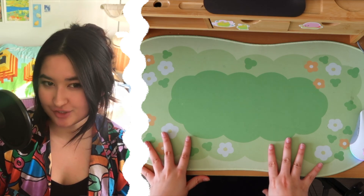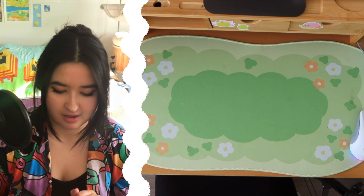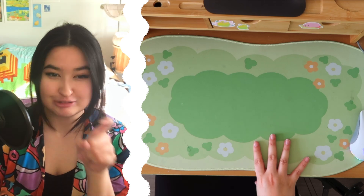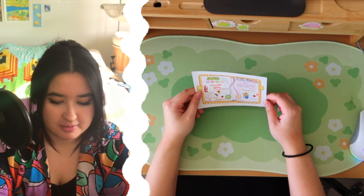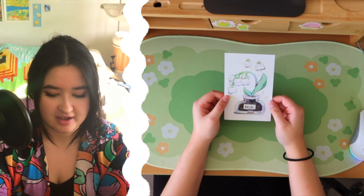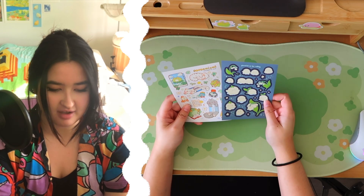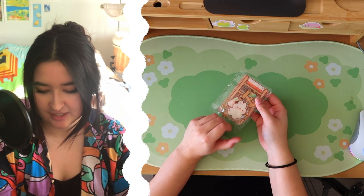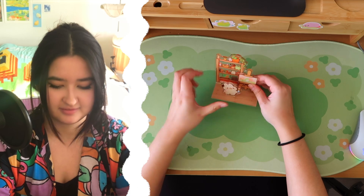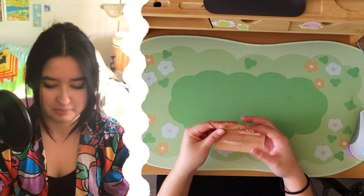I wanted to do a little haul of some of the prints and other decorative items I got. My dust mat is a little bit dirty — don't mention it, okay? So first, I got some stickers and prints from Coco Glass on Etsy. This one's like their thank you card, so this one's free. And here are some of the stickers I got from them. Look at this cute thing I got — let me put it together for you. Look at that, it's so cute. I think I'm just going to put this one right here on my monitor stand.